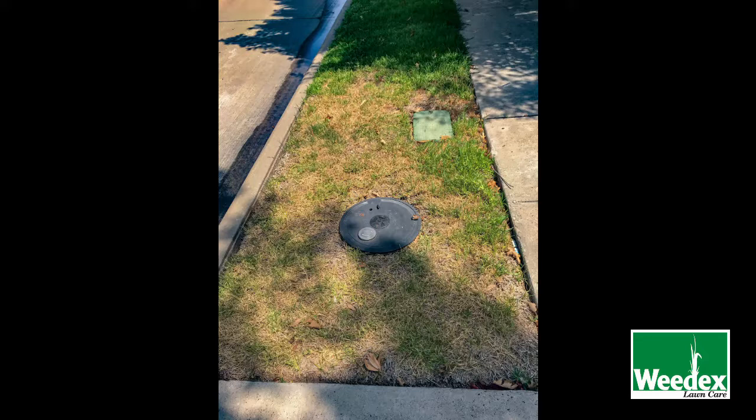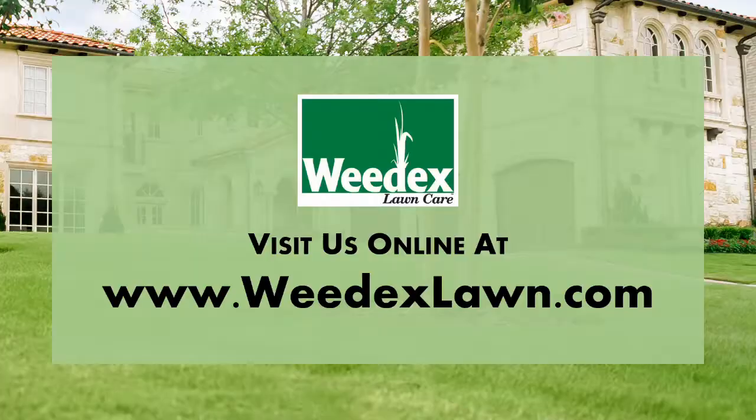Maybe not all the way throughout the rest of the summer as we're getting later into the growing season, but we definitely have a good chance of reviving this lawn come next spring. So again, a friendly reminder from WeedX Lawn Care: always keep an eye on your lawn for these invading pests and call your lawn care professional immediately, because it's always better to be proactive instead of reactive with issues such as these. Thank you and have a great day.